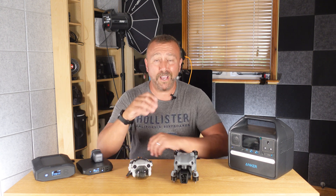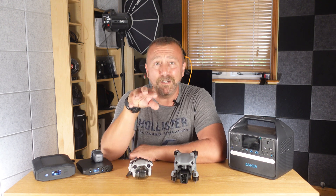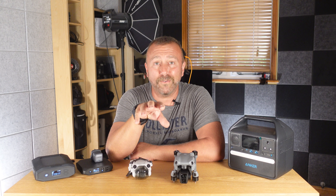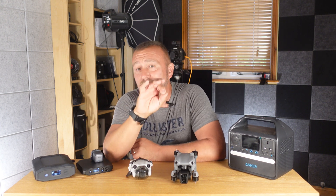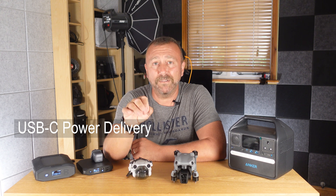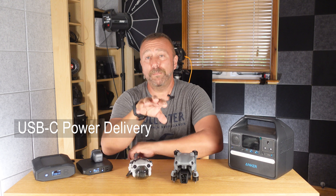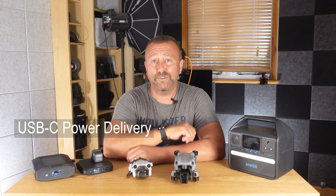Over the years I've picked up a fair few different ways to charge on the go. In truth, most of these were not bought with the intention of specifically charging a drone, but when I'm choosing one I do make sure it can also do that fundamental job. Because there is one thing all of these chargers have got in common: something called USB-C Power Delivery.